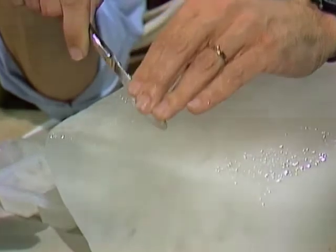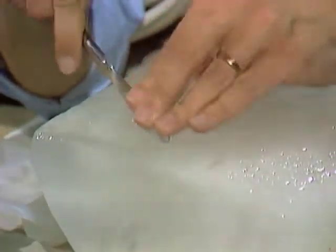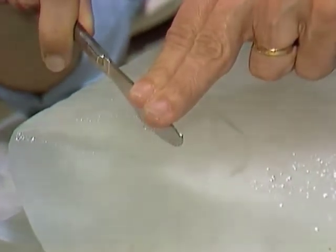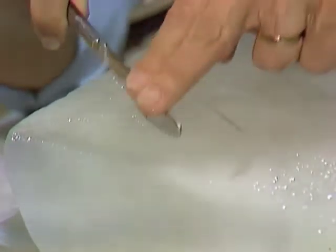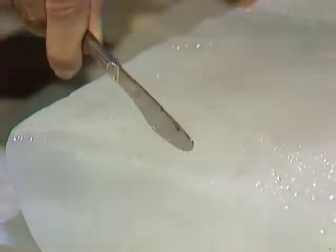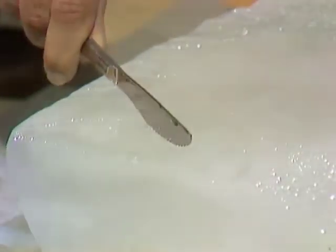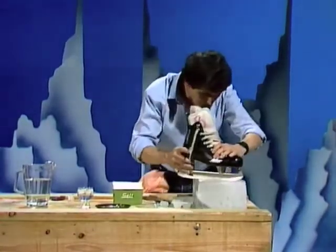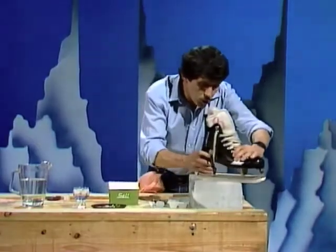I don't know whether you can see what's happening, but I'll lift it, press it down again, slide it backwards and forwards. You might be able to see what's happening — the ice is melting and we're forming a little groove in that ice. Now that of course is exactly what happens whenever you go ice skating — much bigger knife of course on the bottom of the skate — and that slides backwards and forwards over the ice.